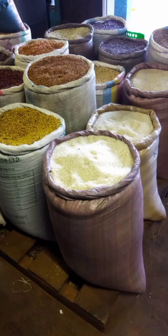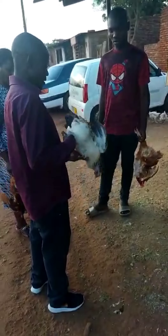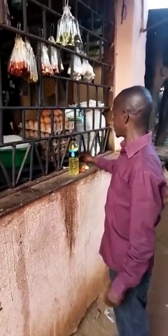Today we're making mpunga wangkuku ya lokulo, and this is the local market where we buy the ingredients. Malawasi is buying the rice and the ingredients — Mr. Njanji is getting the chicken and the spices.